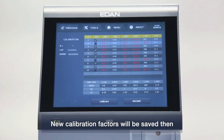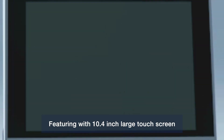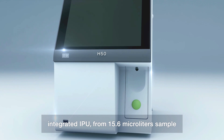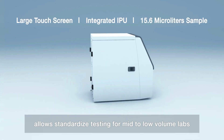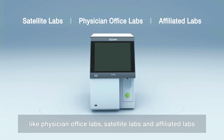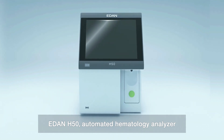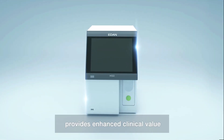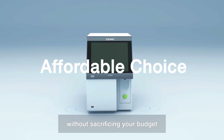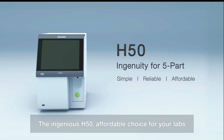Featuring a 10.4-inch large touchscreen with integrated IPU, and a 50.6 microliter sample volume, H50 allows standardized testing for mid to low volume labs, like physician office labs, satellite labs, and affiliated labs. EDEN H50 automatic hematology analyzer provides enhanced clinical value and improved operational efficiencies without sacrificing your budget. The ingenious H50 — an affordable choice for your lab.